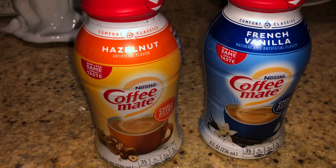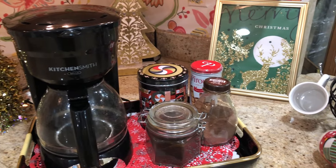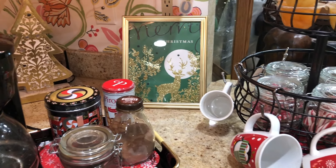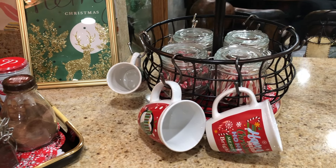For those who still do dairy, I have these Coffee Mate creamers from Dollar Tree. In the background you'll see my little picture, which is just a gift bag from Dollar Tree that I framed.